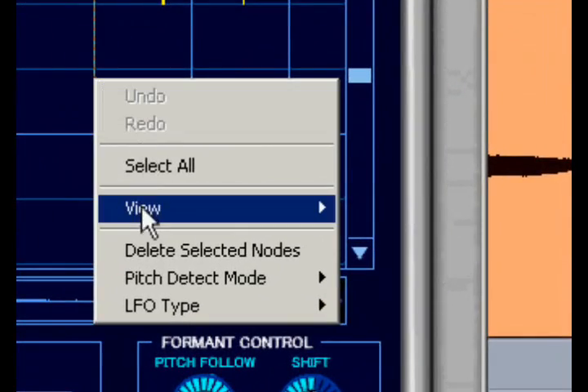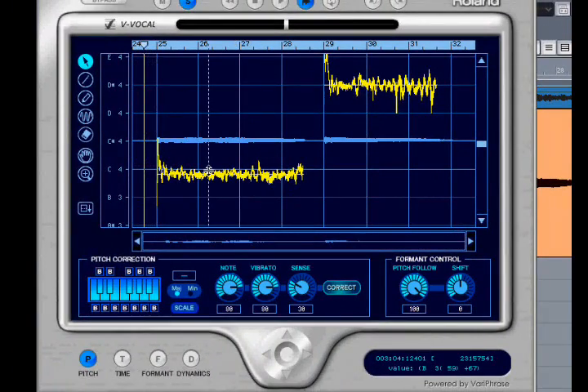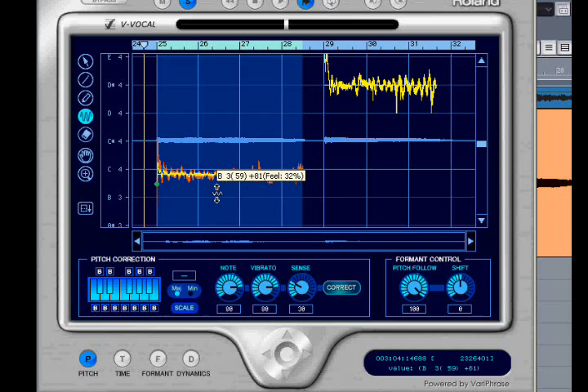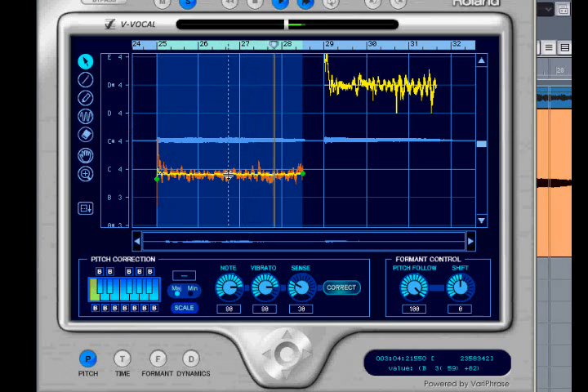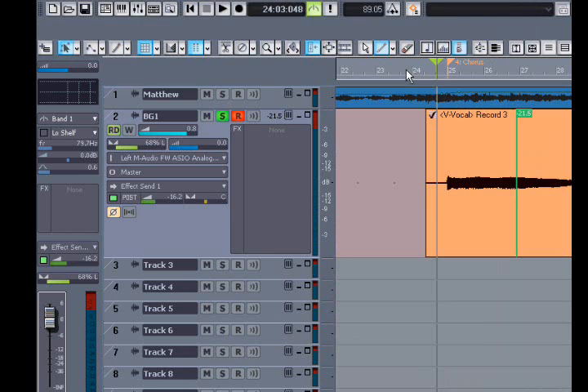I'd like to view the waveform, and as raw as it is, let's listen. Now with the vibrato tool, I'm able to remove as much of that vibrato as I'd like. Then I can slide the pitch up to where I intended it to be. And I think that's going to work okay for a background vocal.